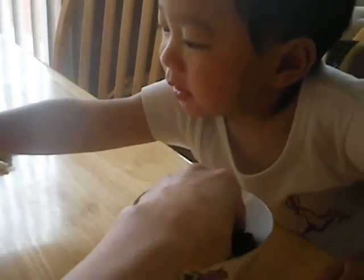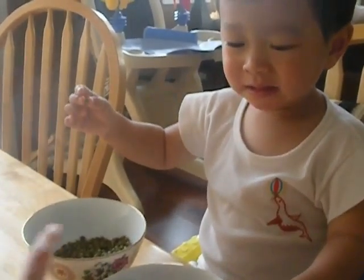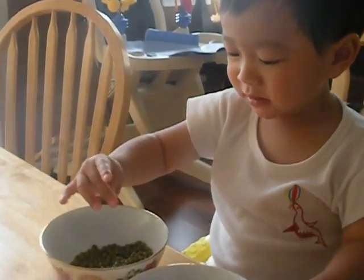Did you see the black beans? What is this? These are green beans. Did you see the color green?